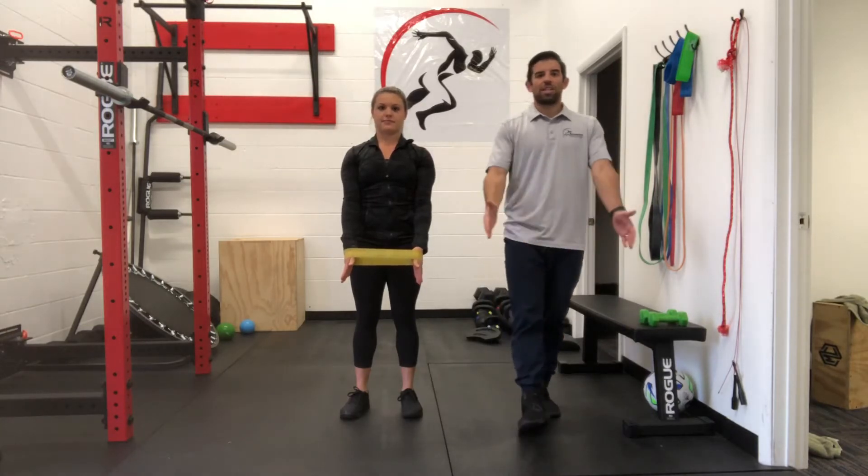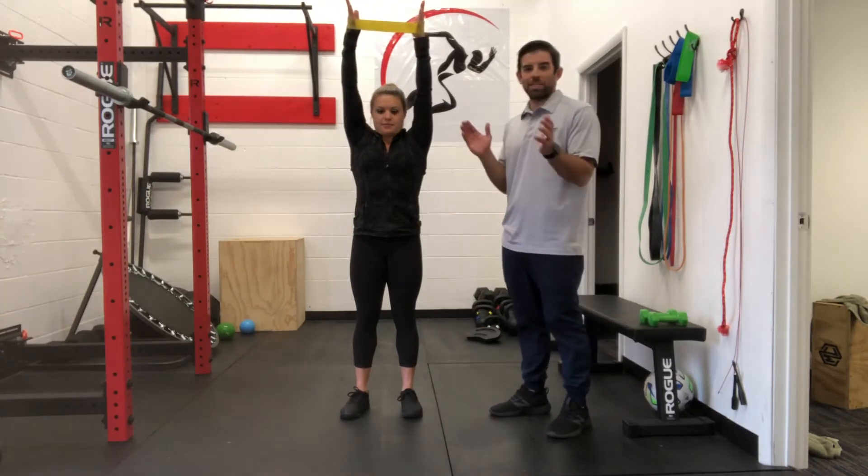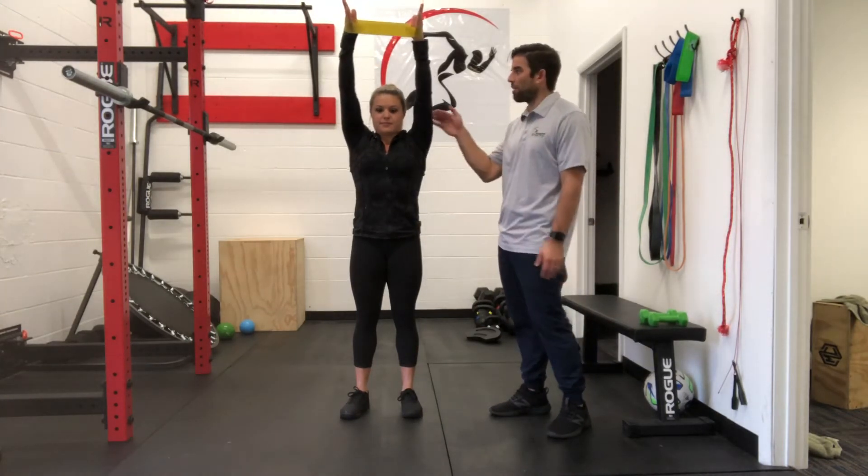From here, she's going to keep that pressure out and raise those arms up above her head as high as she can get them while maintaining that pressure out on the band. Then she's going to bring them back down.